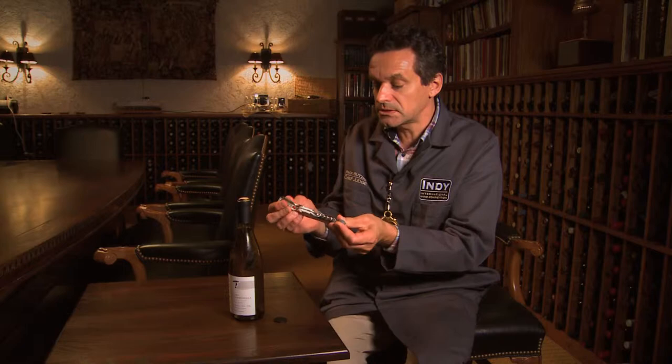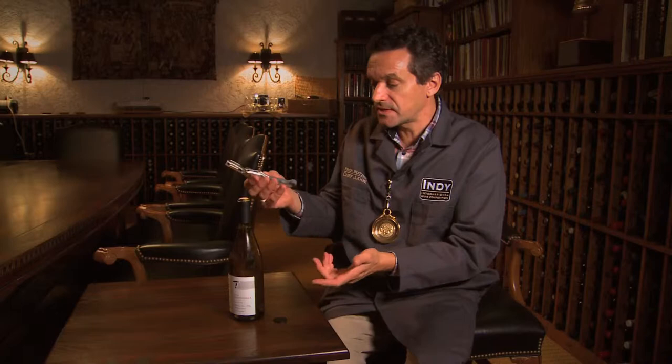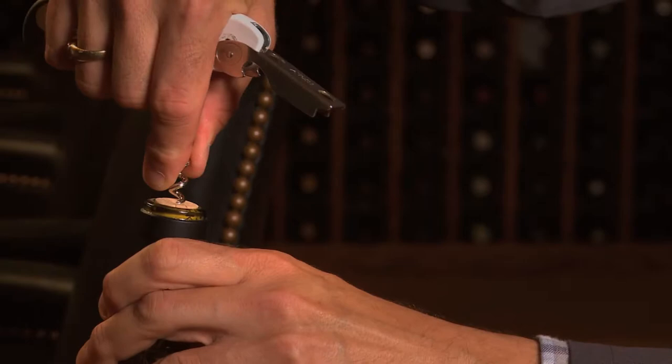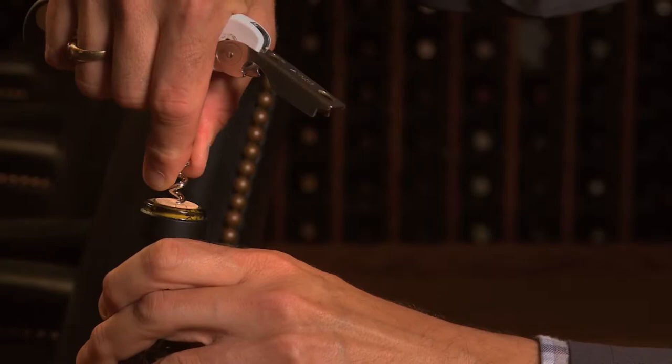Now we put the little knife away and fold out the other two segments of the corkscrew, including the screw itself. We place the tip of our index finger at the end of the screw and aim for the center of the cork with the pointy part of the screw, going right in the middle and pushing it in.